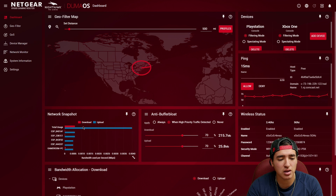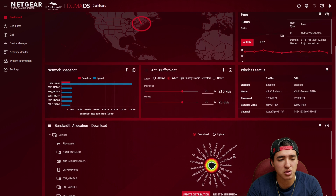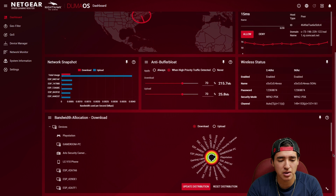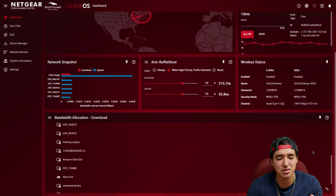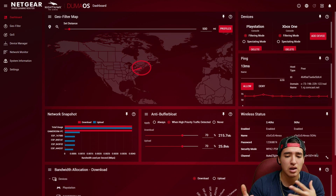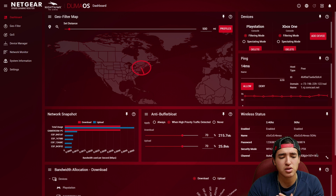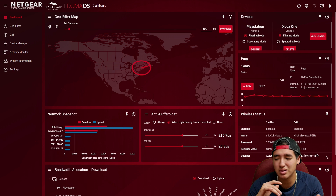I also have the network snapshot showing bandwidth being used right now — upload and download per device. Scrolling down you can see the QoS section. I have over 15 devices connected, the majority being smart devices — Amazon Echo Dot, smart plugs, light bulbs. Some are offline and some are online so they can respond when I tell them to turn on.